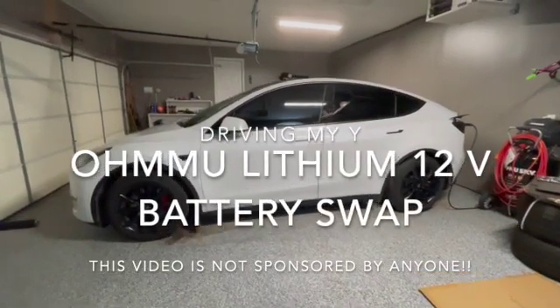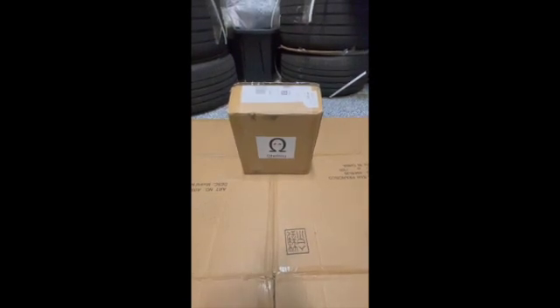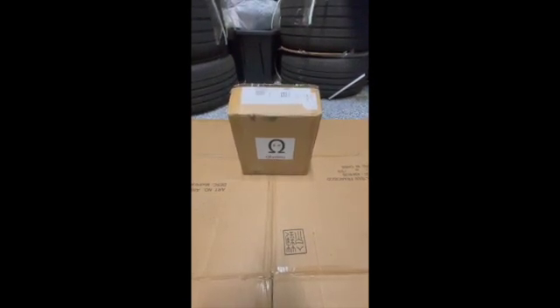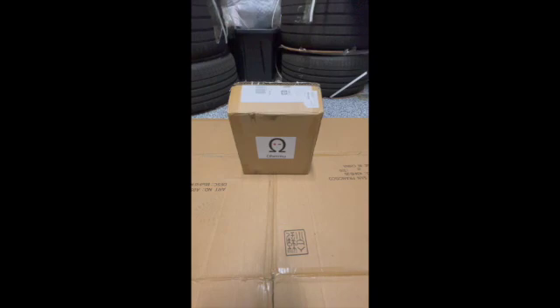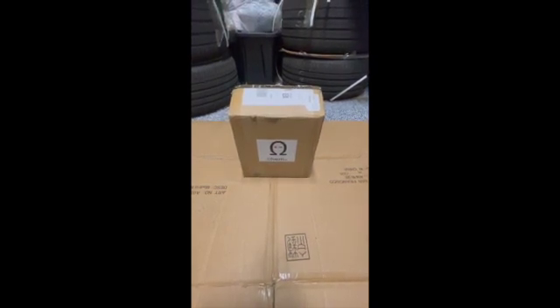Good day Tesla fans. My name is John and welcome to my Y. In this video we're going to be doing the first of what is to be many improvements to the Model Y — things that are of interest to me and things that are available. First one is going to be the battery.